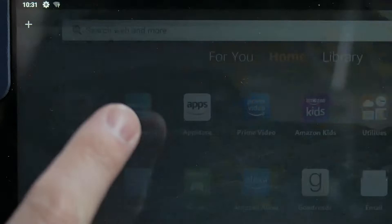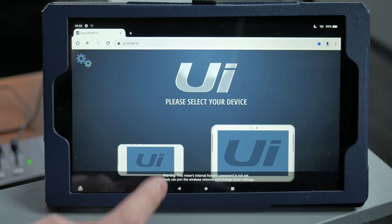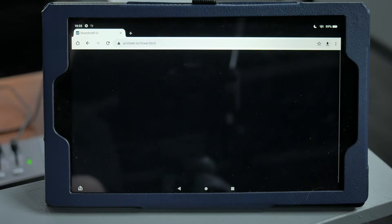The mixer interface is in a Google Chrome tab. If you don't see the mixer interface on the tablet, don't go looking for a mixer app. Just launch Chrome, and if it's not already loaded, type UI-mixer.io into the address bar. That will load the device selection screen where you can choose the large screen option, and that should take you into the mixer interface.